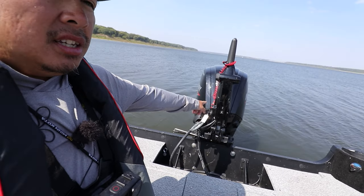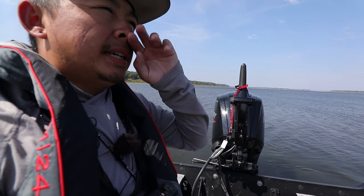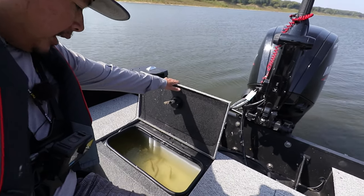Alright, let's get started with the tour. We'll start in the back. This is the 90-horsepower Mercury tiller — it's a four-stroke, and it's the biggest motor available for this boat in the tiller configuration.